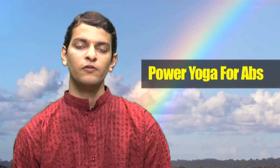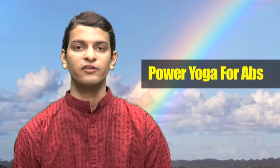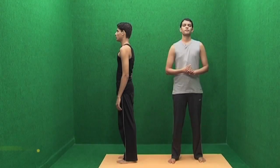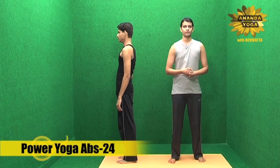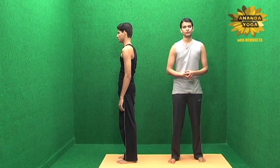These set of practices will help you to train your tendinous inscription and external obliques. Power Yoga Abs Technique 24 is a wonderful practice to tone your external obliques and your abs.